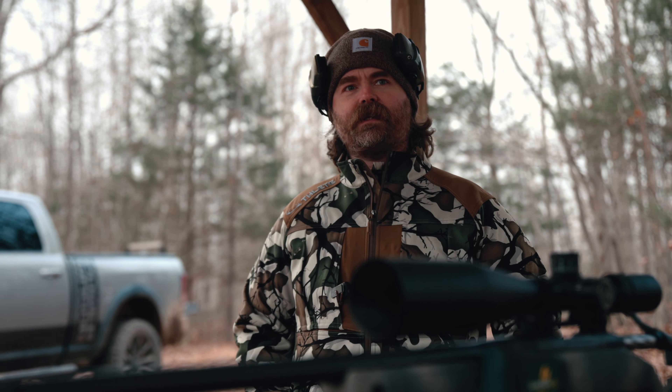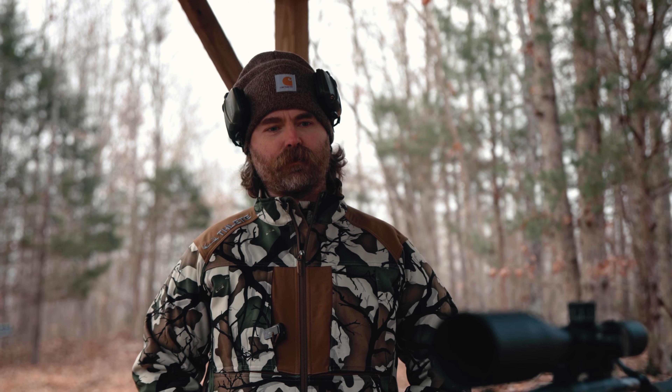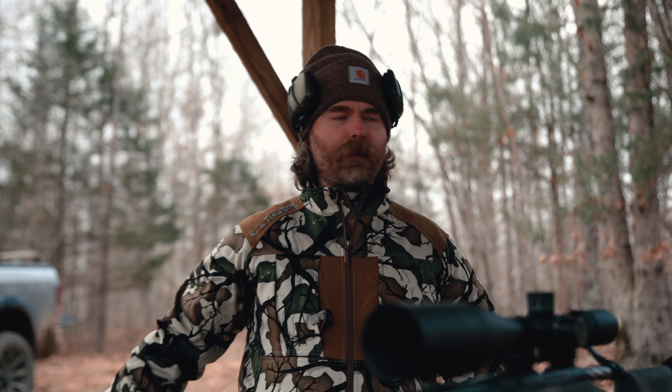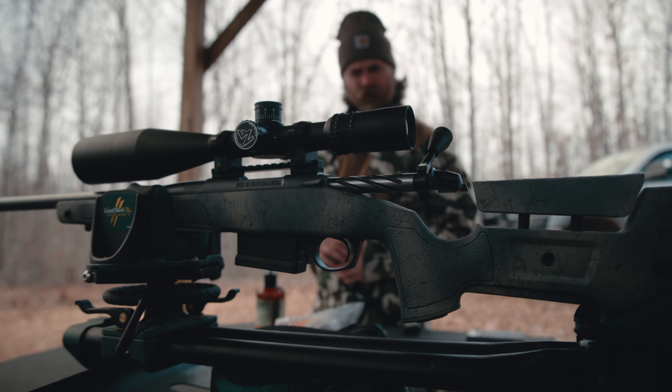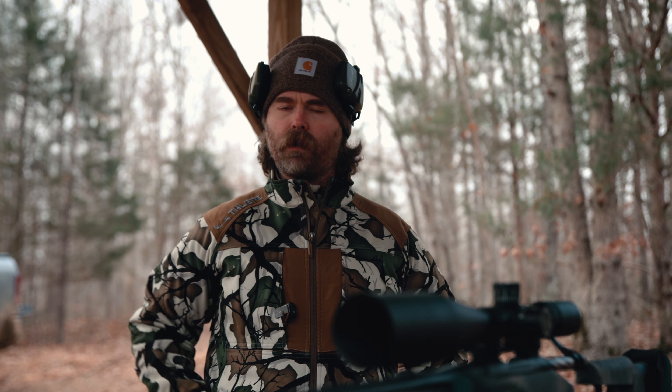It's late December here in Tennessee, 35 degrees. We got this gun built — we've been working on this for a while. I'm a stickler for long range shooting. I love target shooting, long range shooting, the science and math behind it — it just scratches my itch. I've been into this since I was about 10 years old. We've got the Bergara HMR B14 Wilderness Carbon in 6.5 Creedmoor.